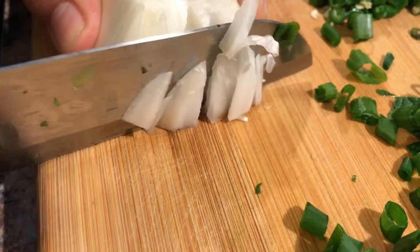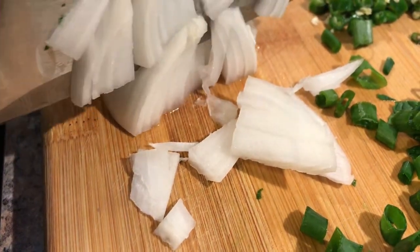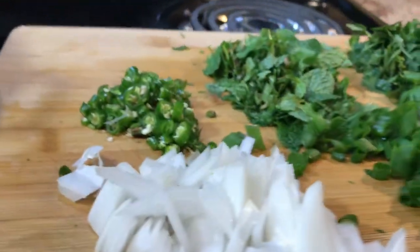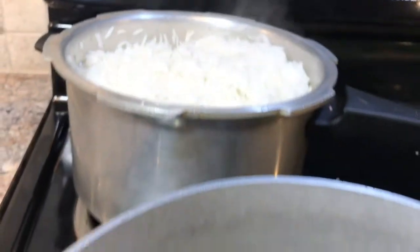We're gonna slice half a white onion — not a whole one, because a whole would be a lot since I'm not making a lot of rice. All the chopping is done and our rice is 80 percent ready.